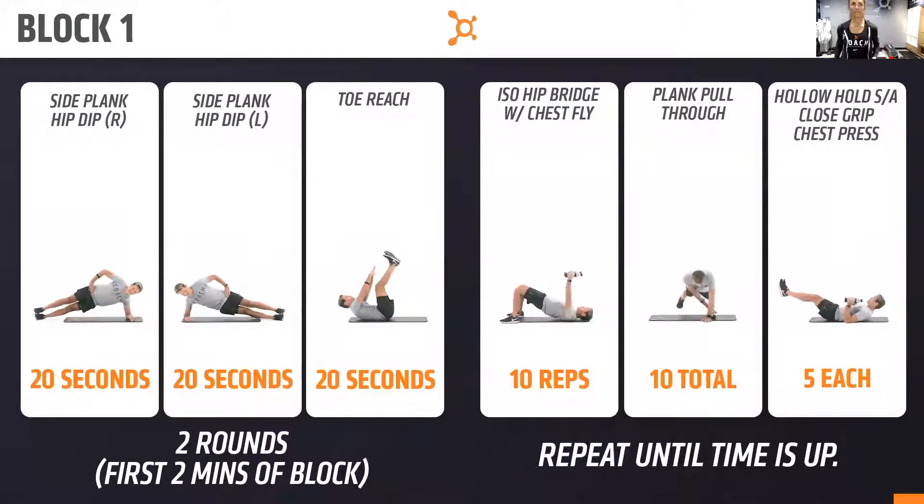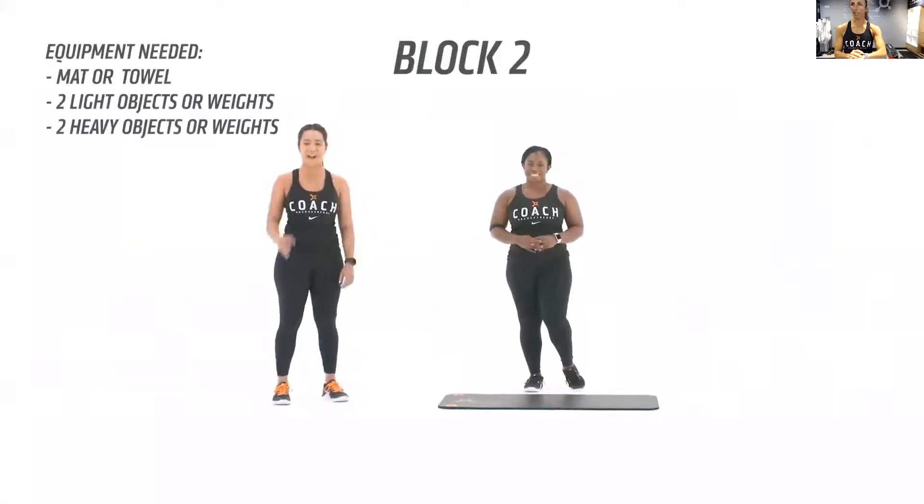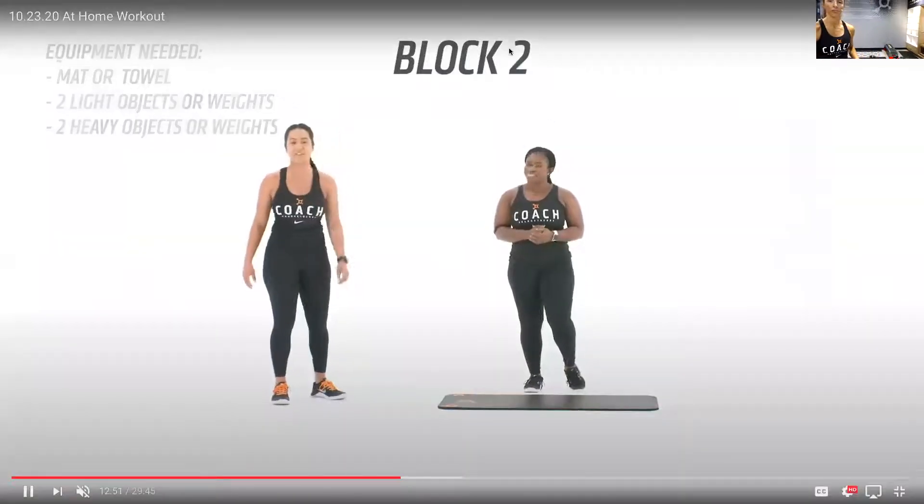We've got 15 seconds, keep going — in three, two, one. Rest, guys. Take a breather. Nice job!